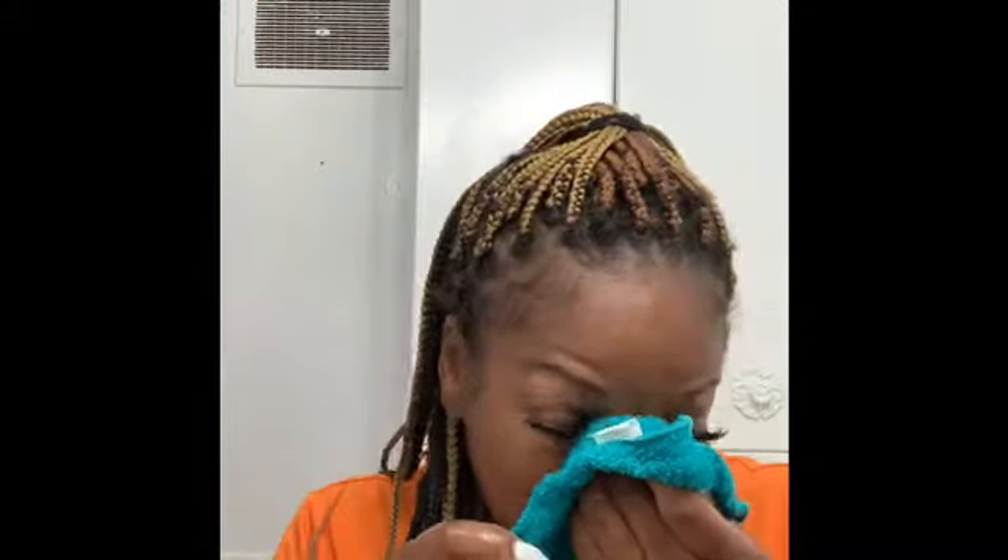What I do is I take lukewarm water on my rag. I'm not trying to be cute for nobody — I told y'all we're doing a routine. I'll take a face towel and get my eyebrows. I'm just using water right now — just water on my washcloth. Then I wipe it off.